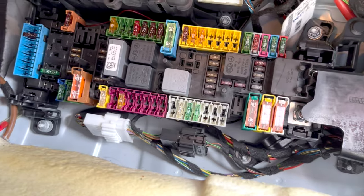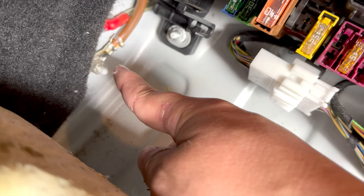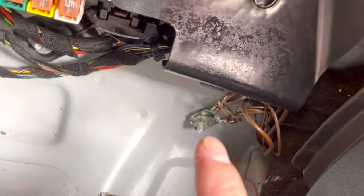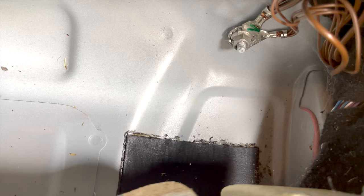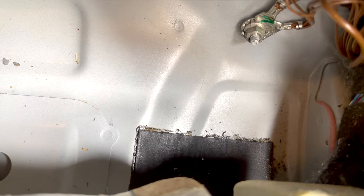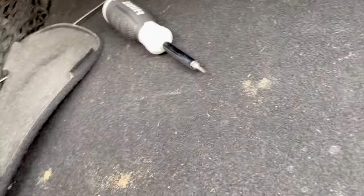I want you to notice down here — there's a spot where I might potentially put my ground wire, or this one over here on this side. I might remove that bolt and put my ground wire right there.